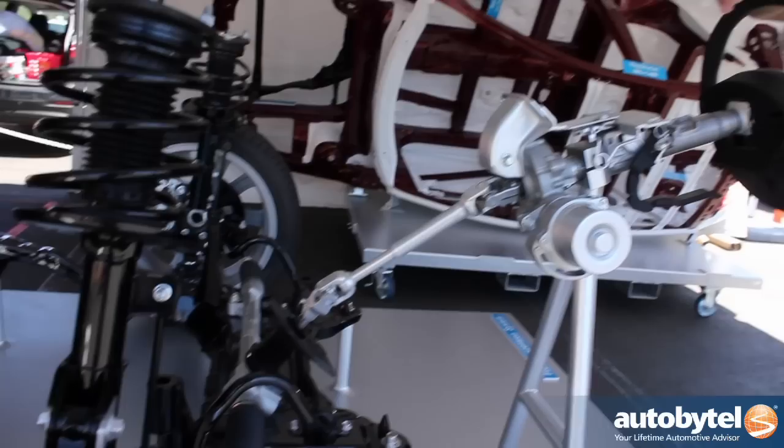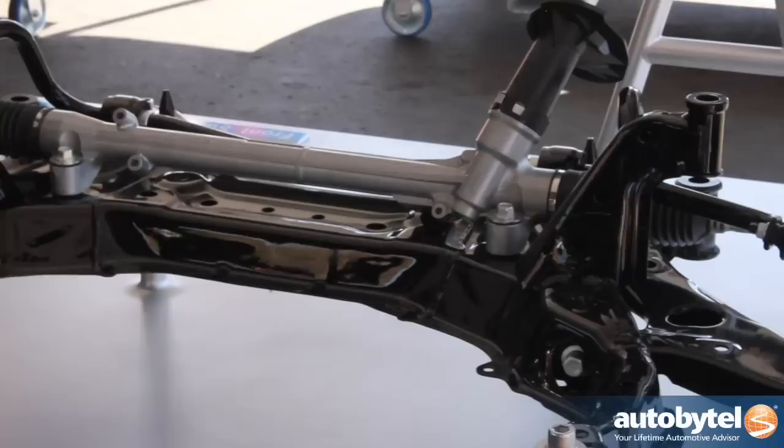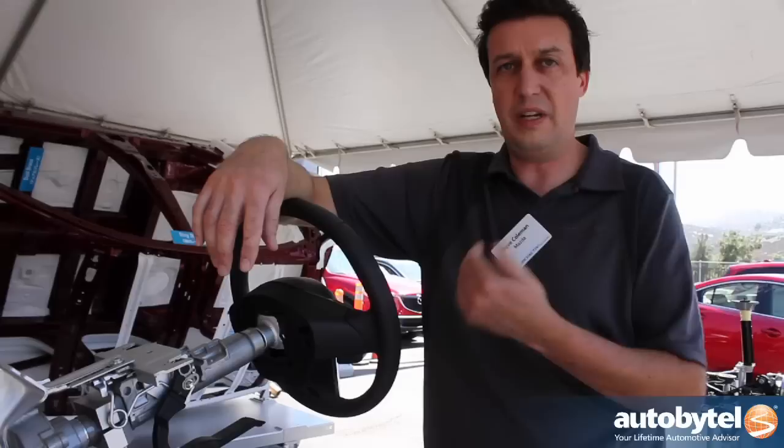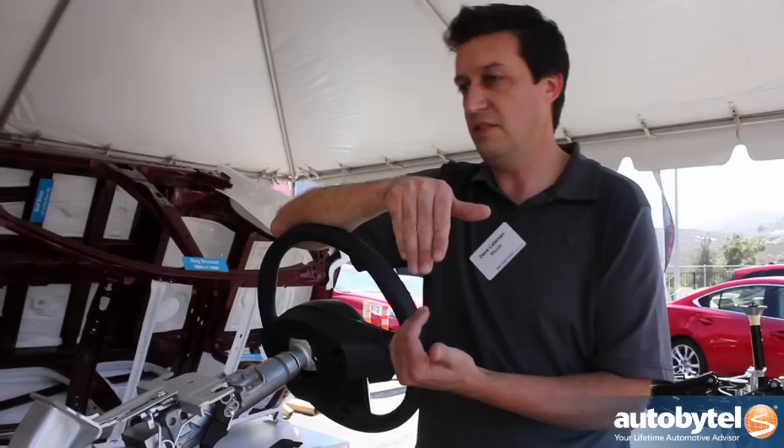The steering system here is a good example of that. This car uses electric power steering to improve fuel efficiency. But electric power steering usually has this numb, artificial feel. Since when we were designing this car we knew we were only ever going to have electric power steering, we could set up the suspension geometry and steering geometry differently to take advantage of the strengths of electric steering. The electric power assist has a lot more flexibility — we can make any assist curve that we want.